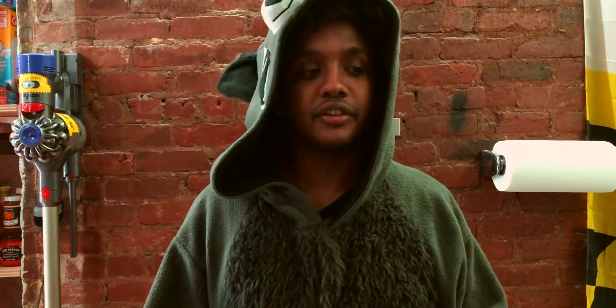Hey the internet, I'm SoHoChefMan, and in today's Halloween edition, we're gonna make 10-minute mac and cheese on the stove.